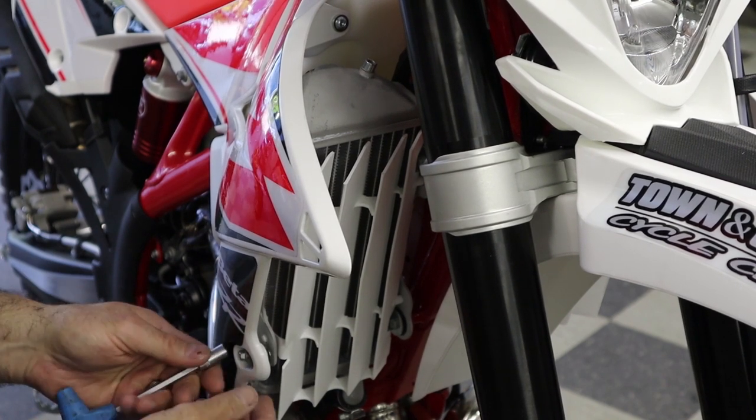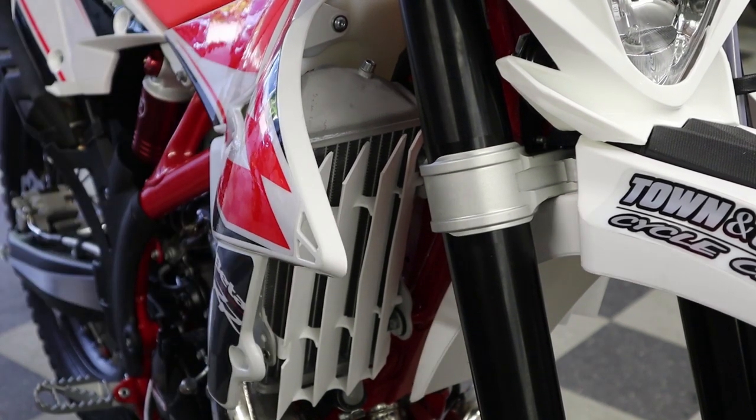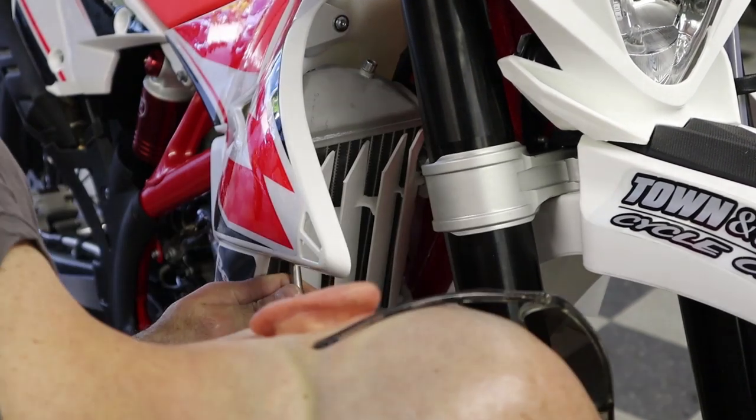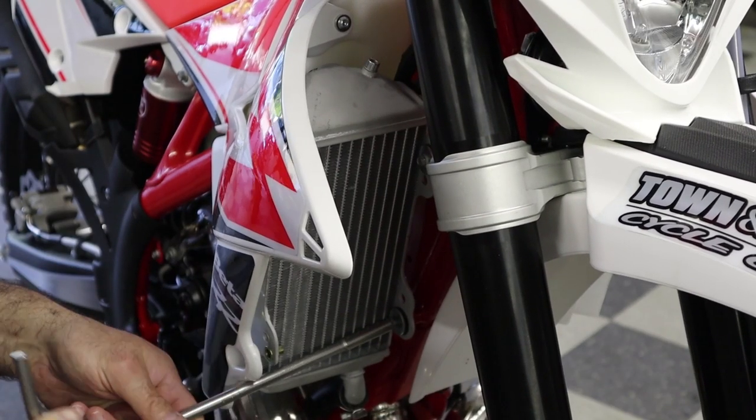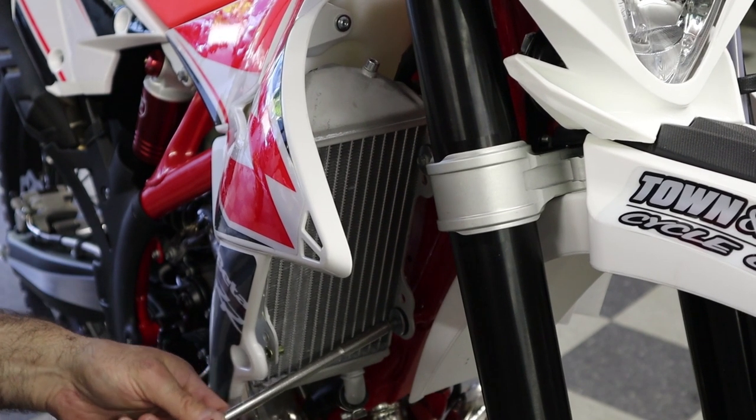We use the bulletproof designs radiator guards on all our bikes. They go on super easy. You just take off your shrouds and your radiator louvers and they slip right into place. You don't even have to drain the radiators. Just awesome.